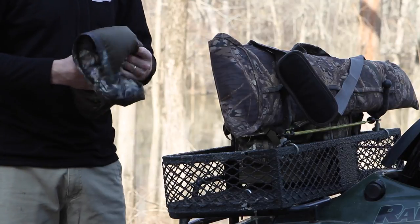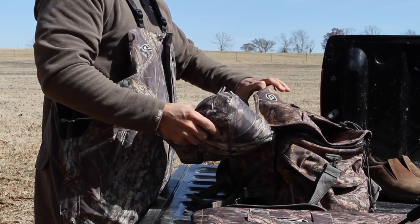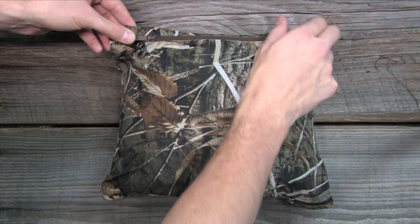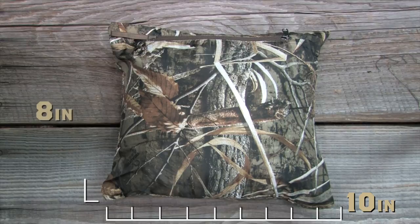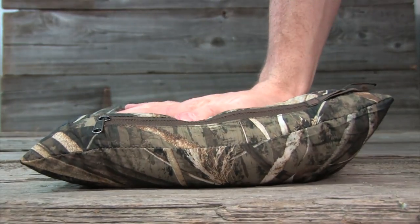This item packs inside its own internal chest pocket, making it easily transportable inside your blind bag, ATV, or boat. When packed inside the stuff pocket, it measures just 10 inches wide, 8 inches tall, and 5 inches deep, and can be compressed even smaller.